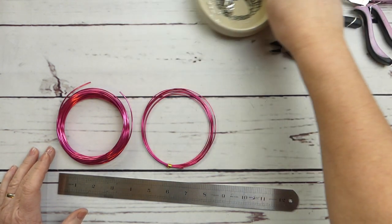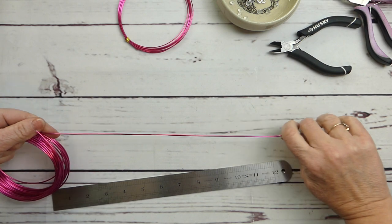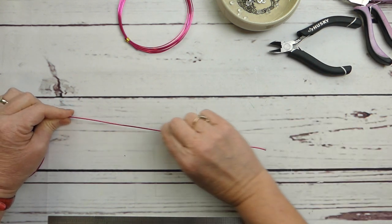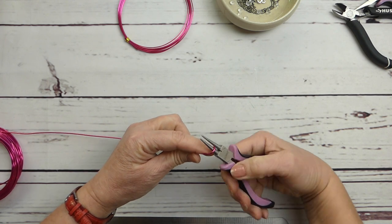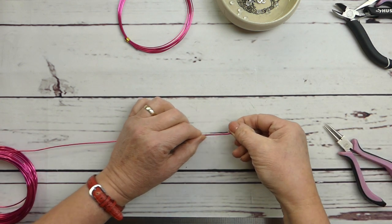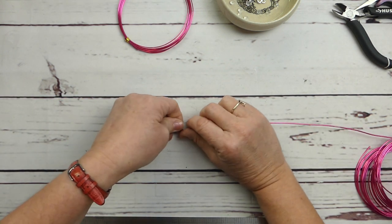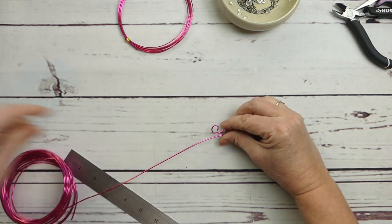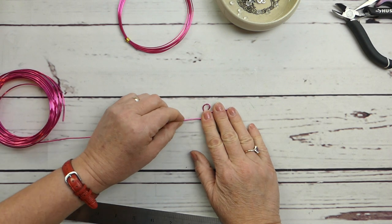To start, we're going to take our heavier gauge wire and work right off the spool for this part. We take our round jewelry barrel nose pliers and create a little bit of a loop — just a little curl like so — and then bring this around, creating this lovely little curl at the end.